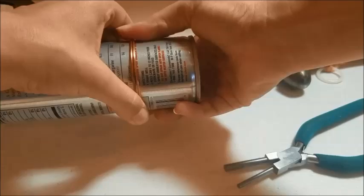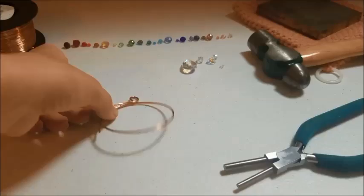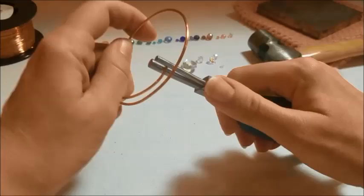I just wrap the wire around there and take it off. Now just carefully shape your spiral until you're happy with it.